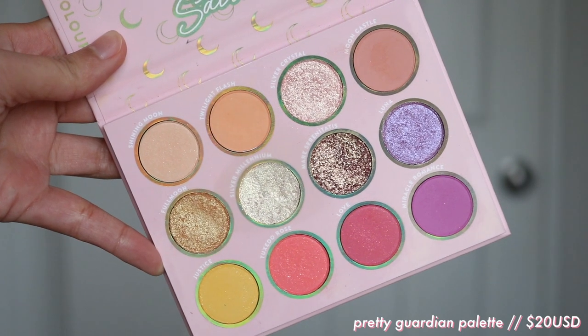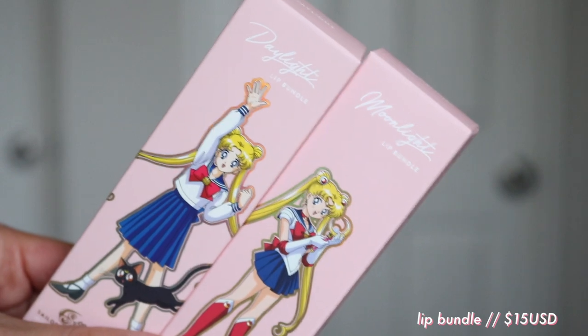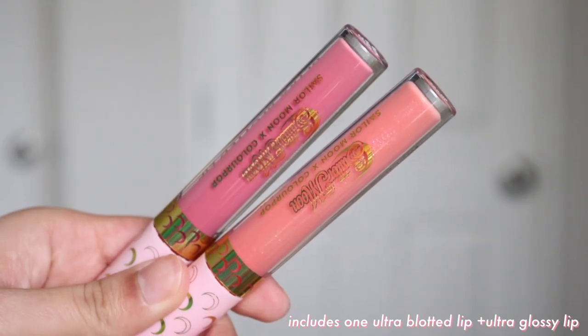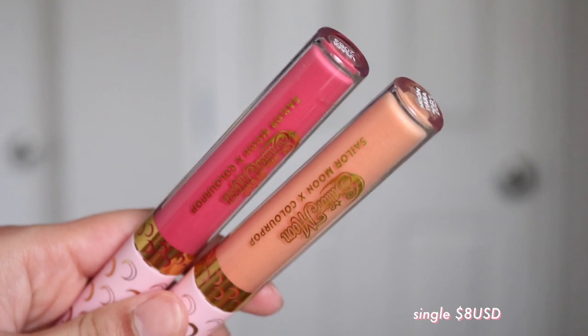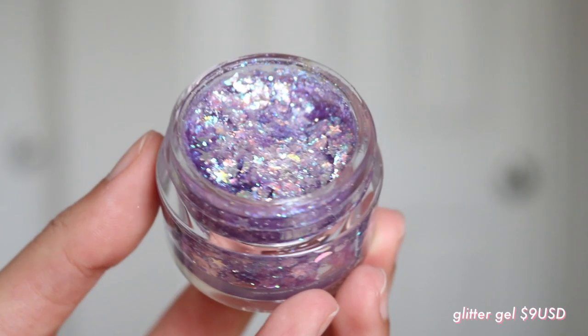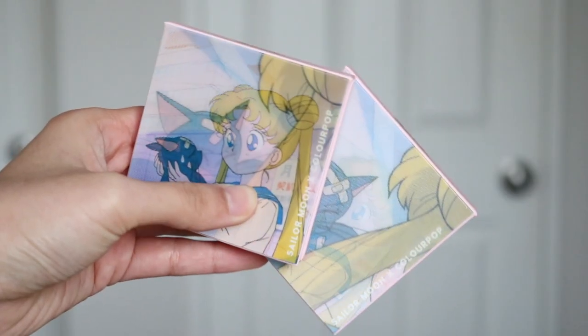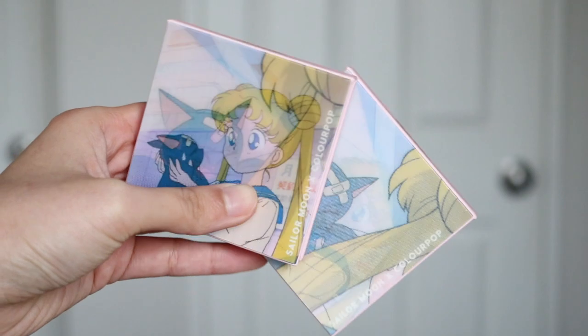First, I want to give you guys some product info. I know it's currently sold out and it sells out really quick, but I just want to give a general overview. There is a 12-pan palette for $20 US. We then have two lip kits — each contains an ultra-blotted lip and an ultra-glossy lip for $15 US, or $8 individually. We also have two glitter gels for $9 US, two pressed blushes for $12 US, and the full set is $89 USD.